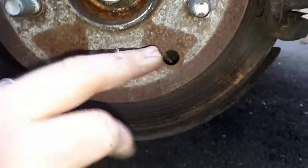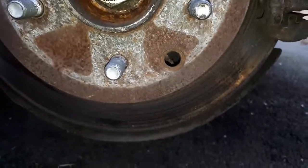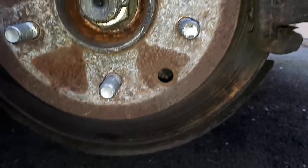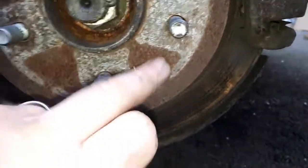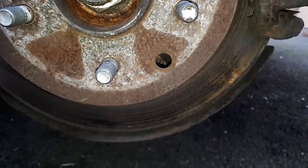Because in some cars, all you have to do is lift the lid up inside the cabin and tighten up the handbrake. On these, there's quite a lot of stripping down, so it's actually easier to take off the wheel and do the adjustment this way.